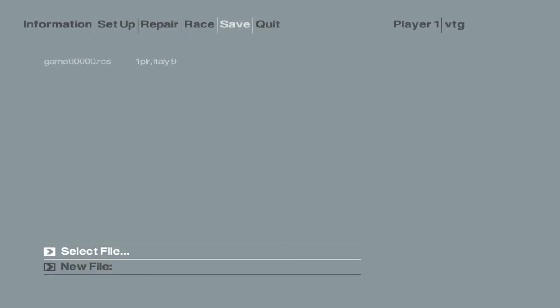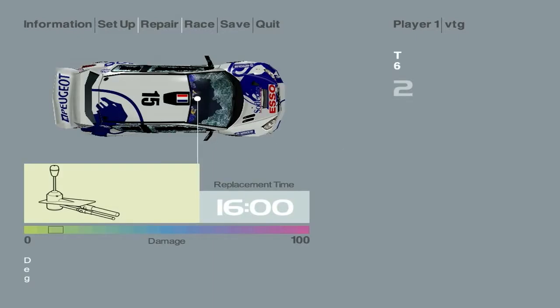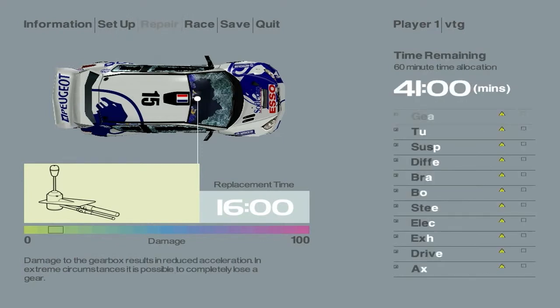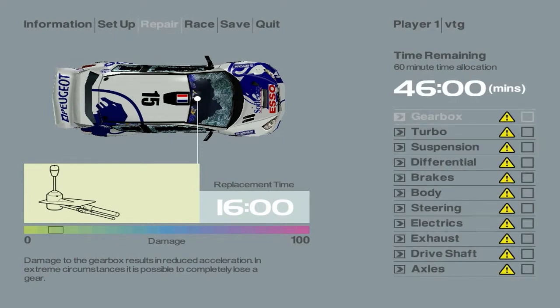This video is brought to you by R.I.P. 3, 2, 1, go!